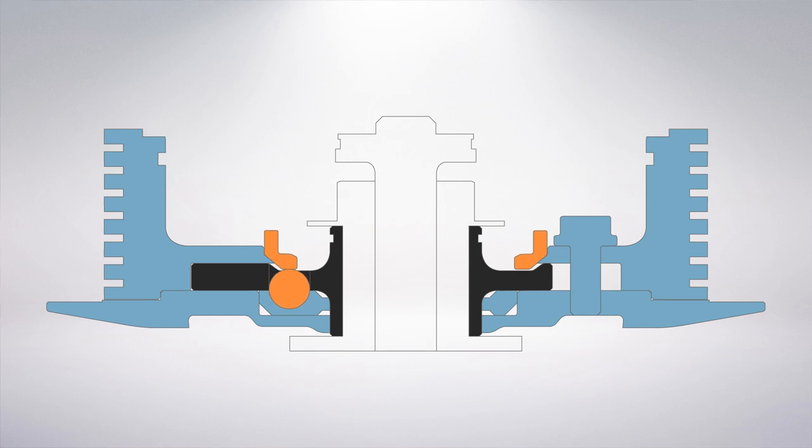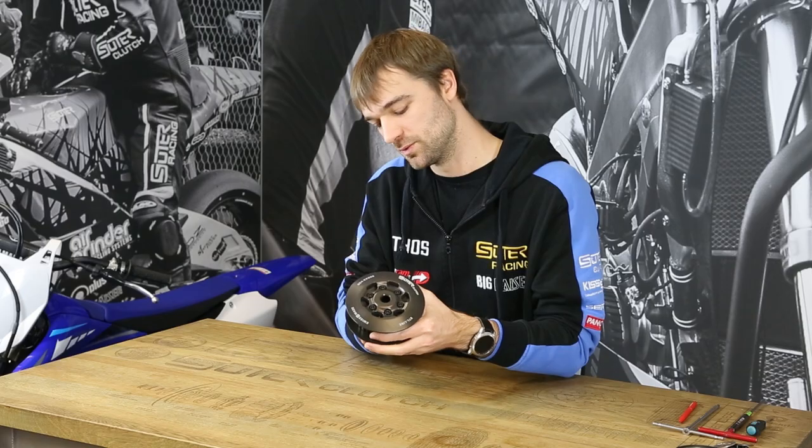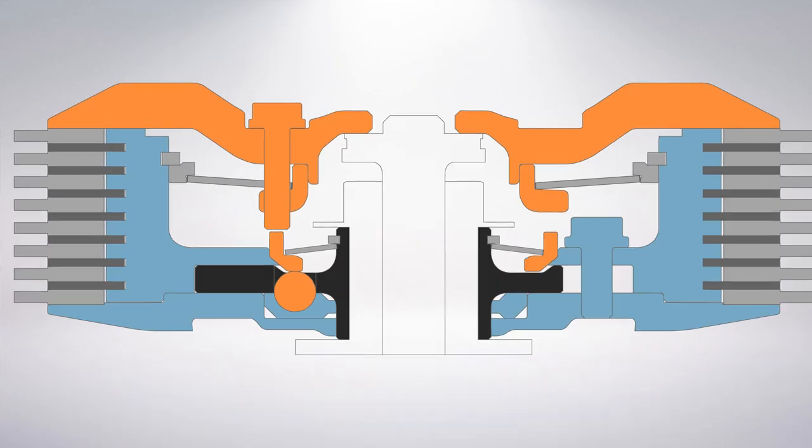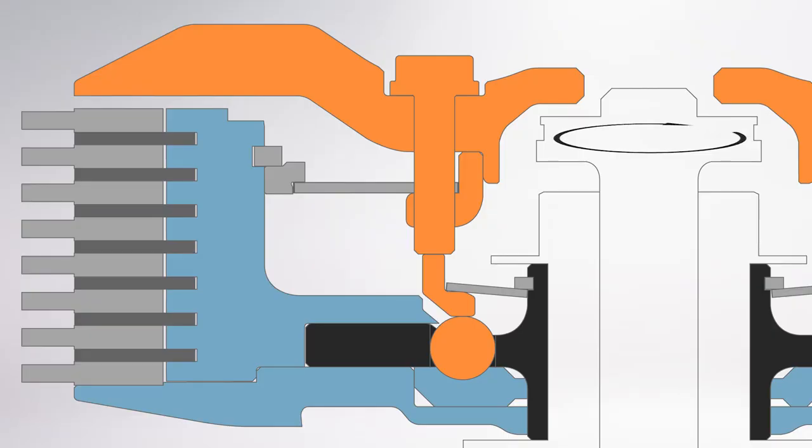So if we take a look at the whole clutch when it's installed, the lift of the release ring will generate the lift of the pressure plate. Take a look on it. So as soon as the negative torque is below a certain value, the clutch will engage again. Take a look on it.